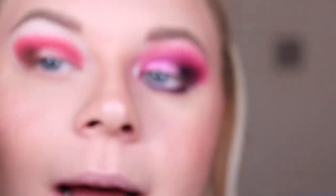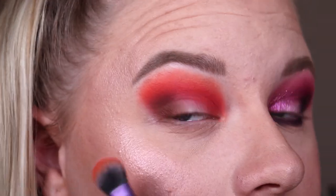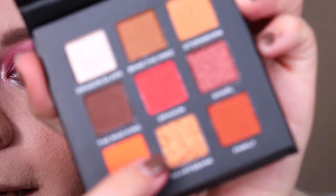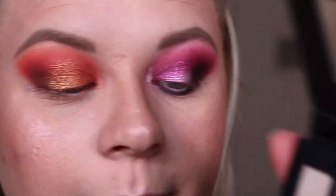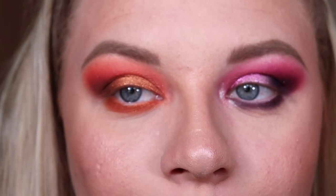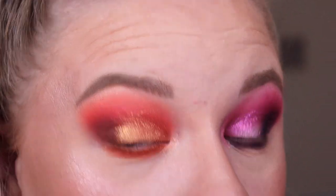Next I'm taking the shade 'Fire and Blood' and blending that at the top of the red — it's a very pinky red, not super red like the Mother of Dragons palette. Then to blend the very top edge I'm taking 'Stormborn.' For the shimmer on my lid I'm taking 'Heartsbane.' For the lower lash line I'm taking the shade 'Family,' then 'Dragonglass' to finish off my inner corner and brow bone.